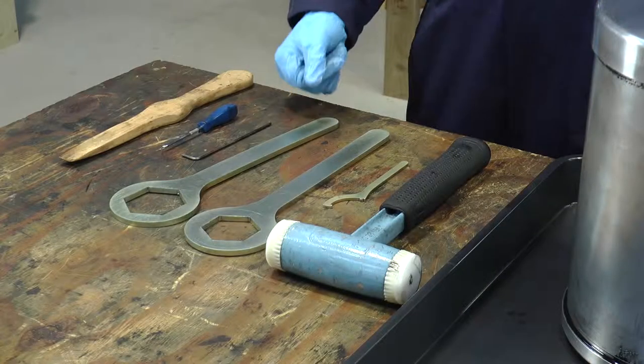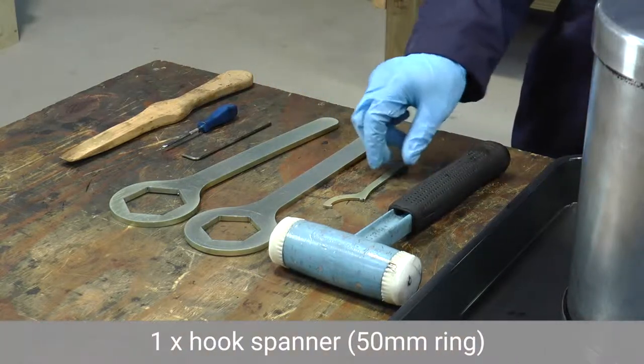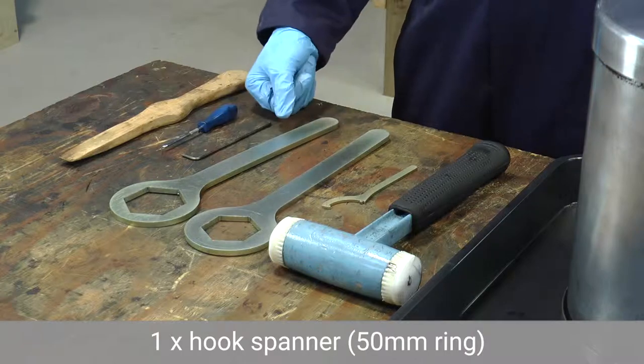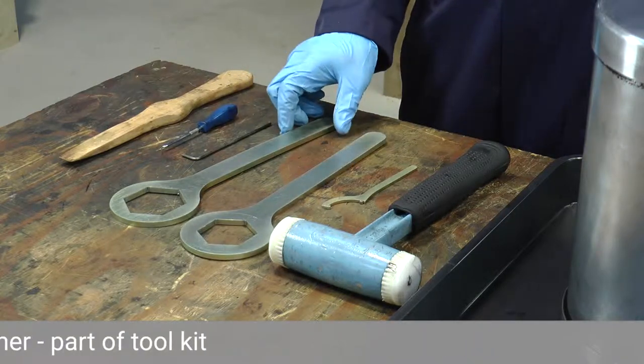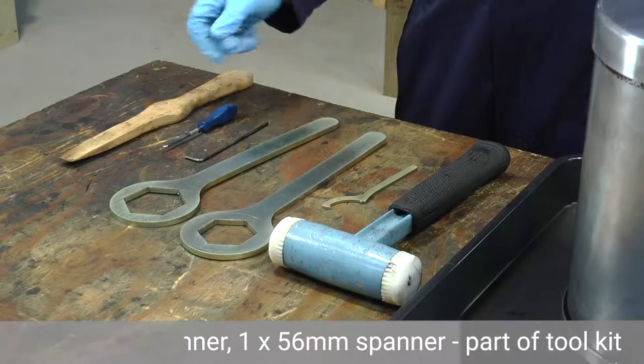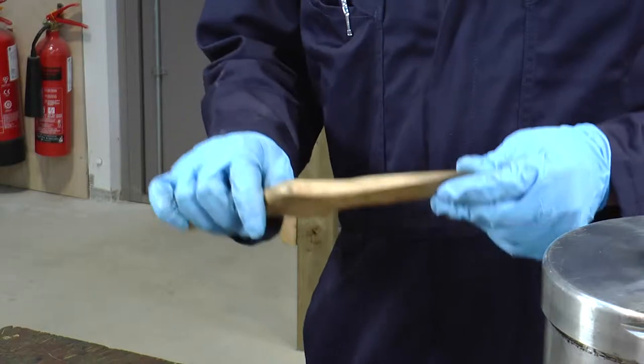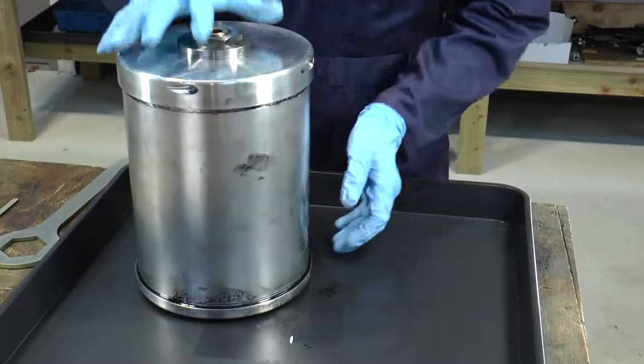We're now going to start the bowl disassembly and for this we'll need some tools: a mallet, a hook spanner, some wrenches, a 3mm Allen key, and some sort of wooden or nylon tool so that we can remove the sludge from inside the separator.